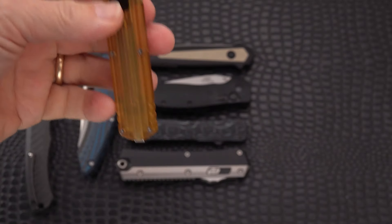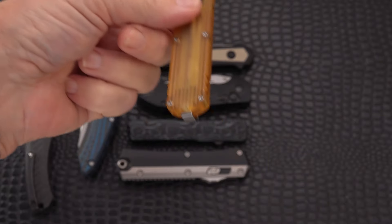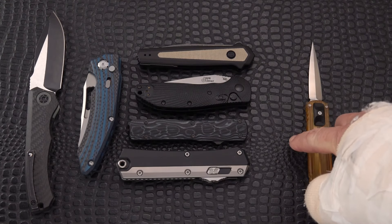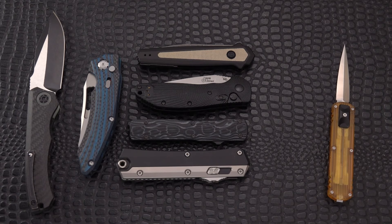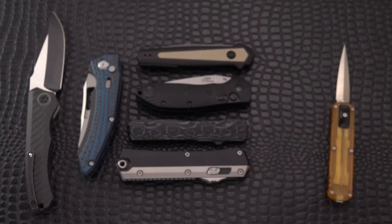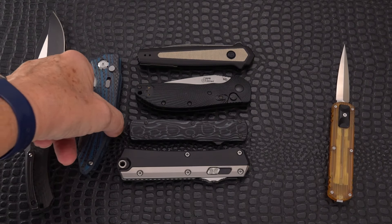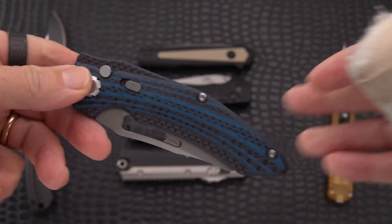Of course, with automatics you have to know whether or not they're legal in your area — or you may not care. In my state you can have them but not carry them. Since I have the use of only one hand, I may actually qualify to carry these, because there's an old rule in my state stating that if you have only one arm, one hand, or the use of one hand, you could possess an automatic legally. I think there was another caveat about fishing, but this was told to me in the 80s — I'm not sure it's true.